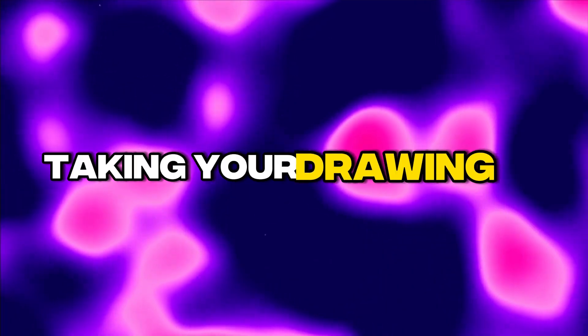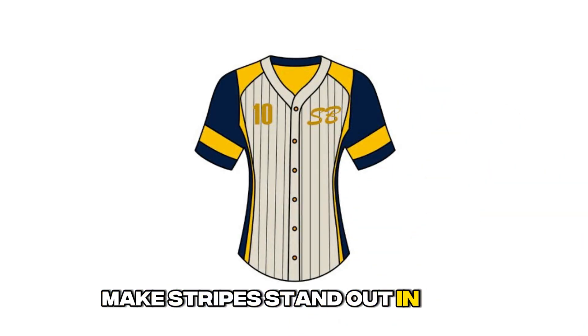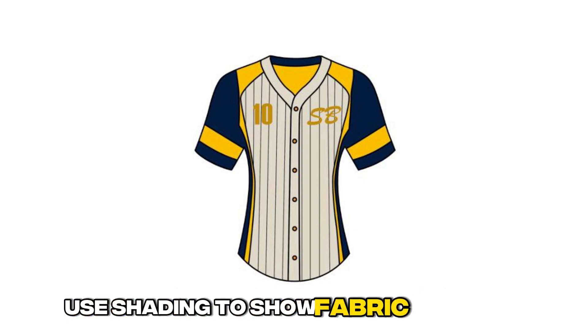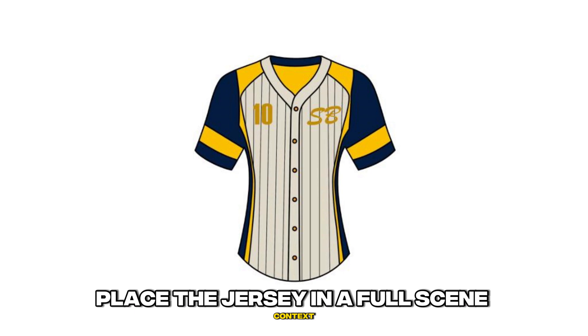Taking your drawing to the next level: adding colors to your drawing. Use the team's color scheme and shades. Make stripes stand out in bold, contrasting colors. Use shading to show fabric textures. Add a figure wearing the jersey mid-action. Place the jersey in a full scene context.